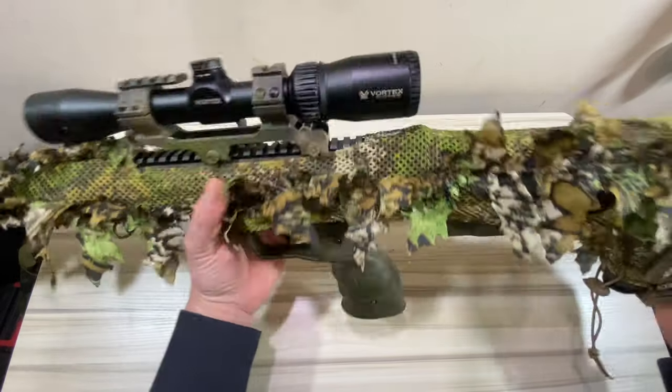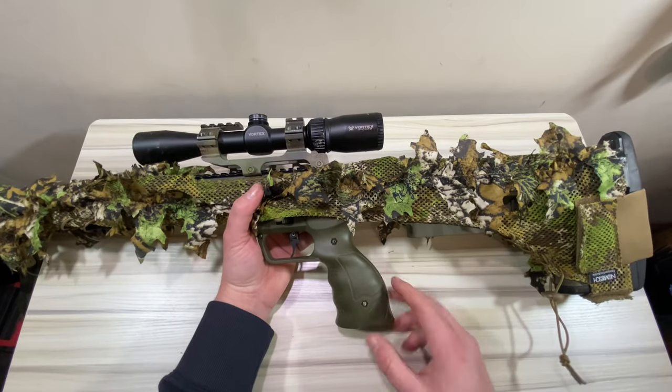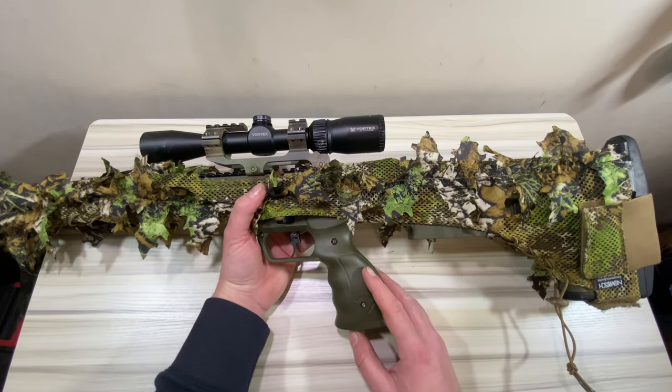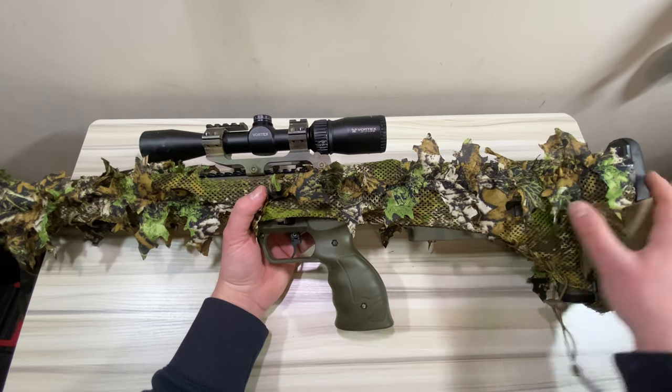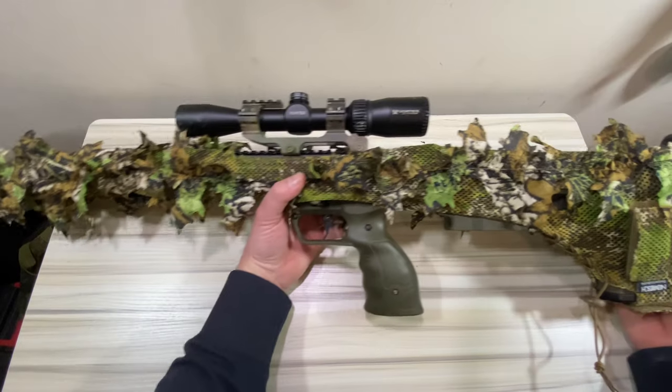For guys like myself who never could bring myself to paint my SRS — I feel the same with most of my airsoft rifles. I hate painting the airsoft rifles, so anything like this, a cover that I can craft, is very welcomed.